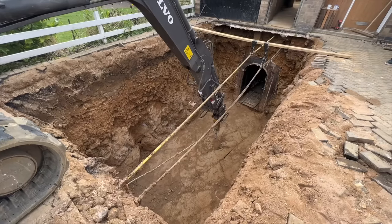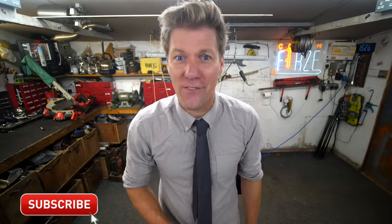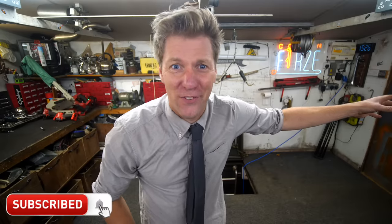Welcome to part two, internet and secret garage lovers. I've got a massive hole in my front garden, but before I go any further, nearly 7 million people watched the first episode and you're not all subscribed - so come on, give it a click. I'm destroying my front garden for you guys.